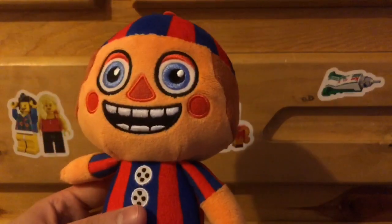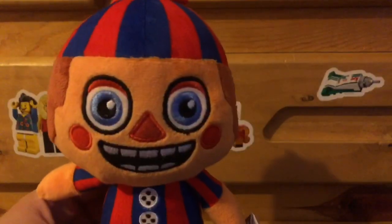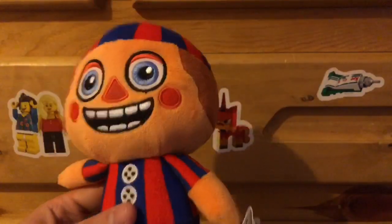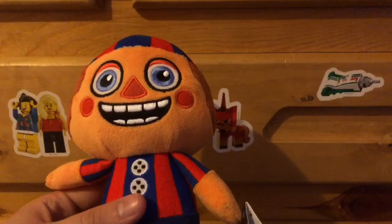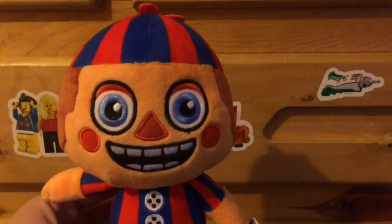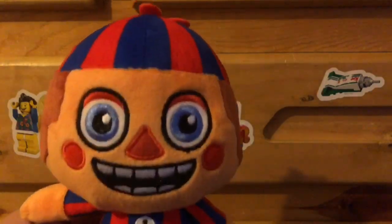Anyways, that's all I have to say for this Balloon Boy plushie. I actually think it looks really cool in my opinion. I hope you enjoyed this video, and if you did, give a like and subscribe to see some more videos. Thanks for watching, and I'll see you guys in the next video.